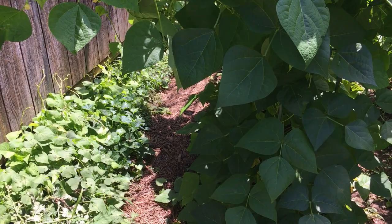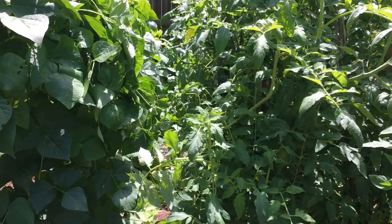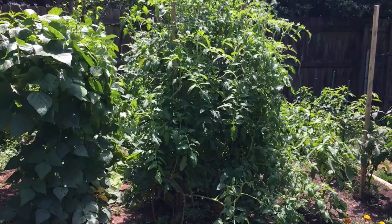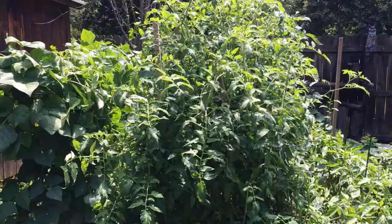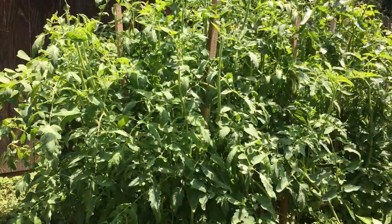There's another little path so I can get around the back side. Everything's tight in here — I'll try to maximize my space. Now that's my tomato patch. I've got eight tomatoes in here and six different types. And it just looks like a jungle.